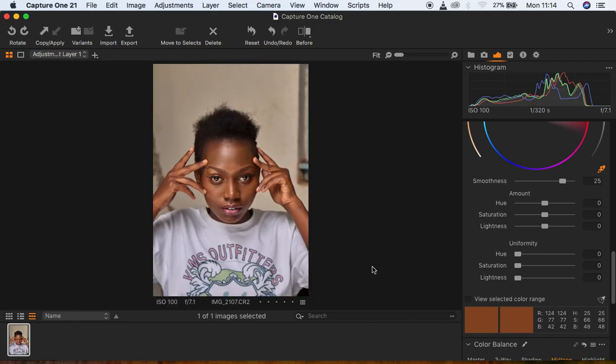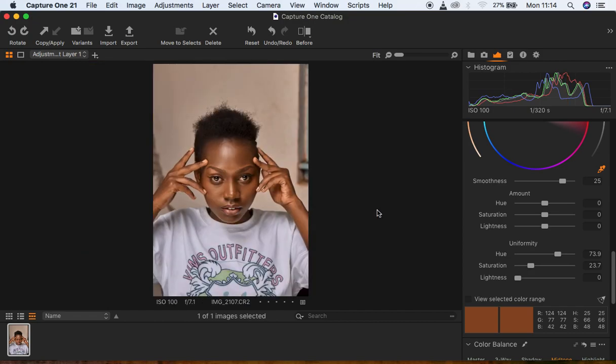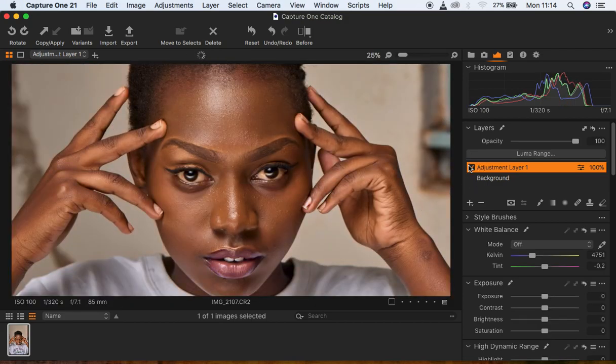Now I move the Uniformity slider until I feel the whole skin is really matching — I'll go to around 73. Then I come to Saturation and push it to around 20. I think I'm done matching the skin tone. If I go back up to my layer and toggle it on and off, you can see what I've just done: I've evened out and matched the skin tones in the image.